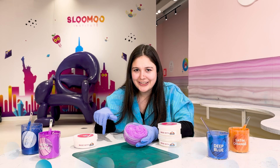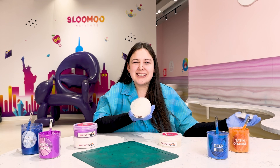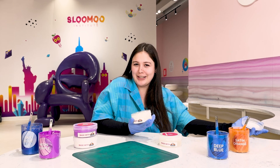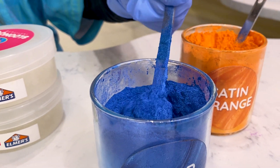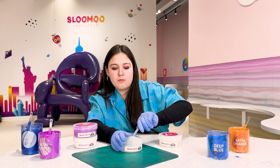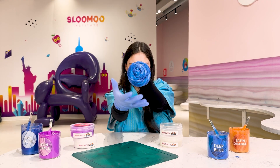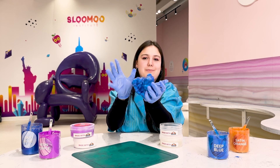Let's move on to clear. When you add pigment to clear slime it stays very vibrant and true to its color while giving it a little bit of a sheen. Let's see what deep blue looks like. As you can see this blue really closely resembles what's in our jar.